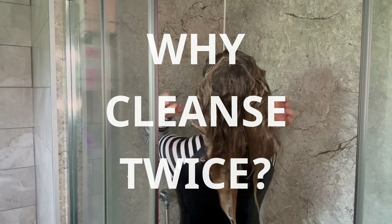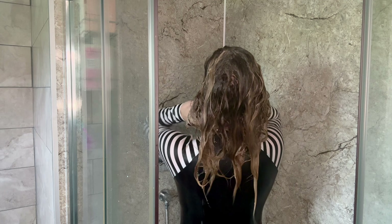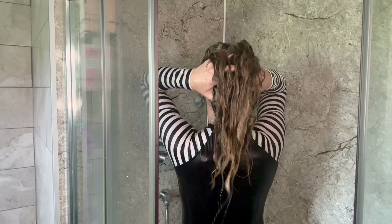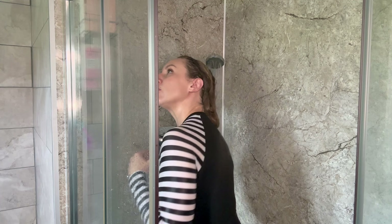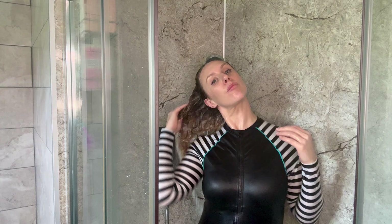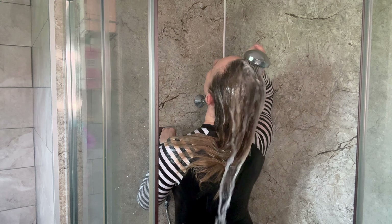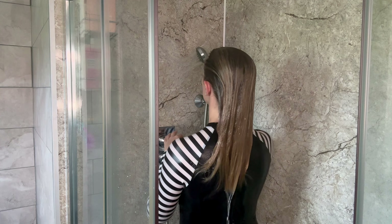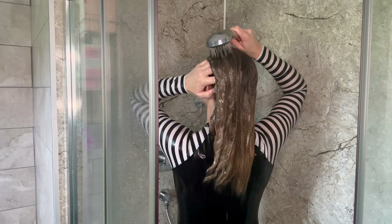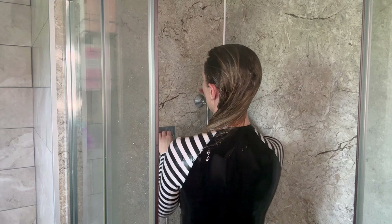Why cleanse twice? The first cleanse breaks down dirt, pollution, dead skin cells, and product buildup, and the second cleanse washes it all away. This is even more important when opting for a more gentle, sulfate-free cleansing agent. When you shampoo, focus on your scalp and roots. It won't matter if you also shampoo your mid-lengths and ends, but be aware that hair is more fragile when it's wet.